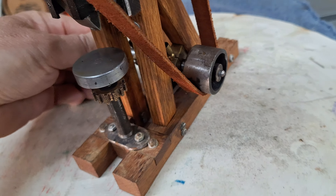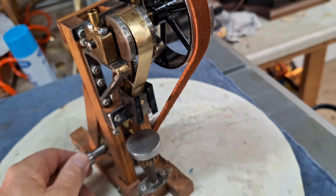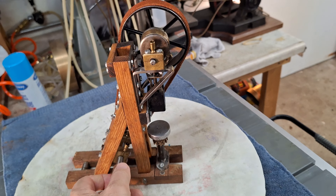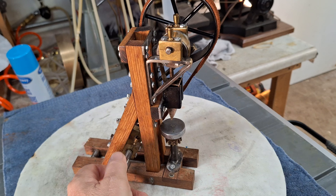We'll put this on a steam engine. It's kind of top-heavy and kind of narrow, so I might have to put it on its own base at some point, just to make it work right and keep it stable. We'll see.